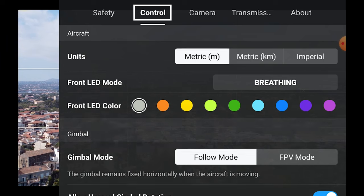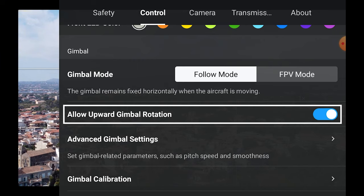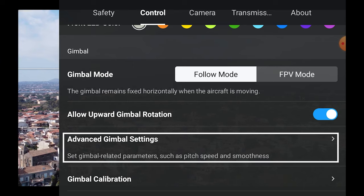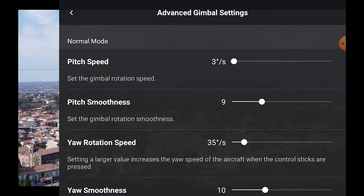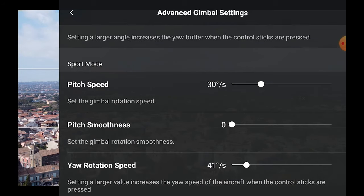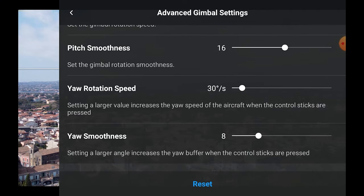There is a possibility to extend the tilt of the gimbal upwards by an extra 20 degrees above 90 degrees, and this is very useful. The speed and the smoothness of both the gimbal tilt and the yaw — the horizontal rotation of the camera — are now adjustable independently for each flying mode: Cine smooth, Normal and Sport, just like in the Mavic Air 2.